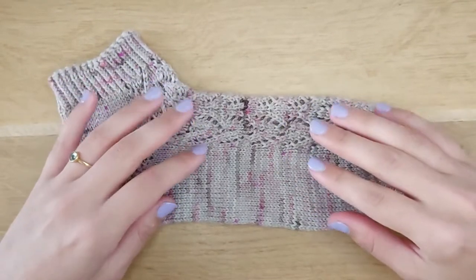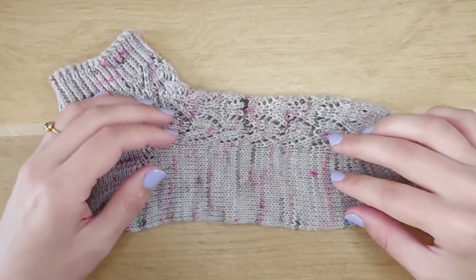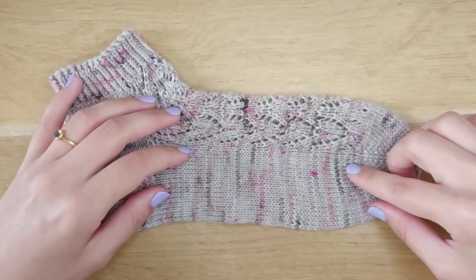Hi, I'm Paula, Falka Knits. Welcome to my YouTube channel. Today I will show you how to start a toe-up sock using the Turkish cast-on method.